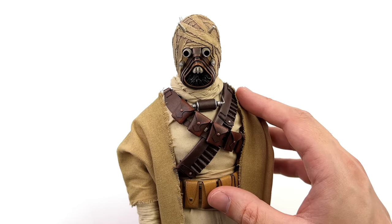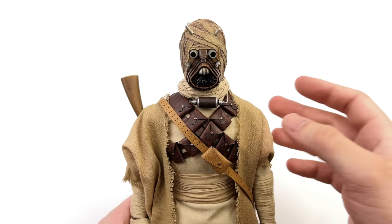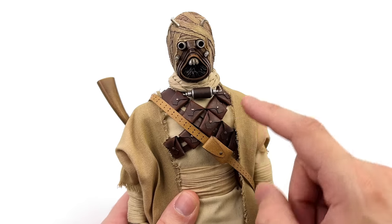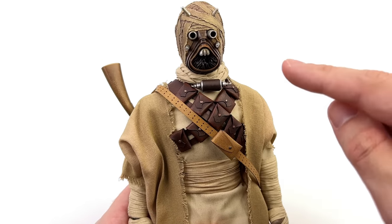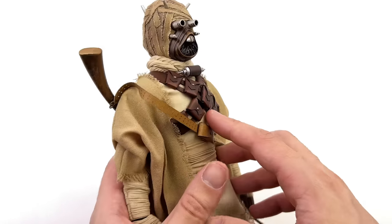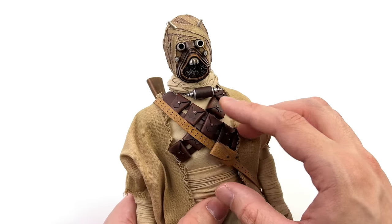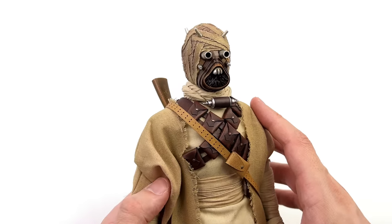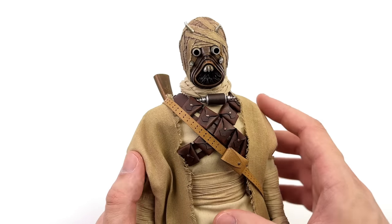For those who want to see the second display look — here we have it. It's relatively simple, pretty much the exact same thing except we've swapped out one of the bandoliers and ditched the belt. I've also popped on the rifle with the sling to mix up the look even more. I don't know which of the two I prefer, but you all know I love when we get different display options in the box.